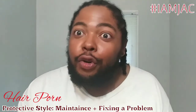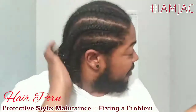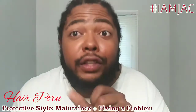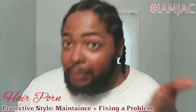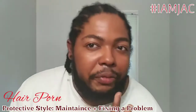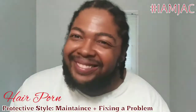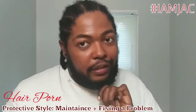Hey, it's Hair Porn Tuesdays — or just hair porn. All of my protective styles, and let's see, this is how my hair is looking, and it's different. I'm going to have a little bit of a story time to tell you what happened with my first week of my protective style, and as you can see there's a little bit of fuzziness. I'm going to show you a little bit of the maintenance and what I've been doing to keep my hair up.